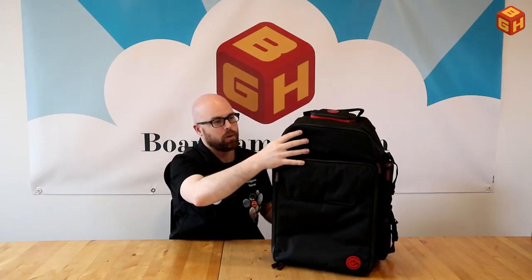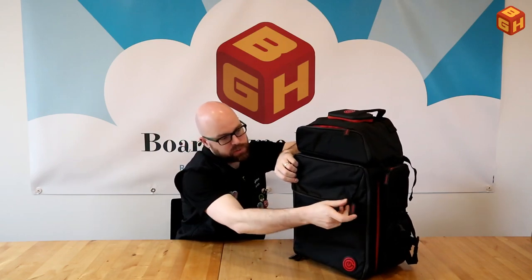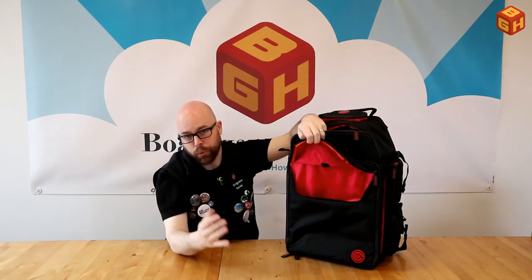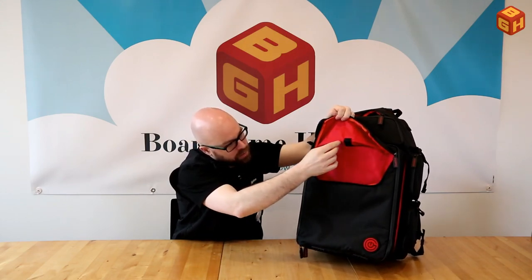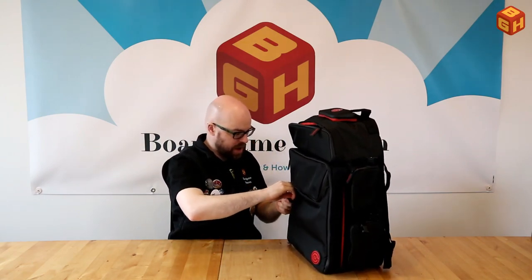The main compartment has a front layer that acts as an extra sleeve — perfect for books, RPG rulebooks, or game mats. There's plenty of room in here, and a little elastic band holds two pens as well. They really thought of everything; it's impressive how much useful organization is built into this bag.